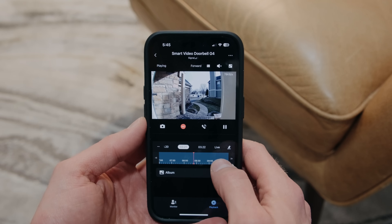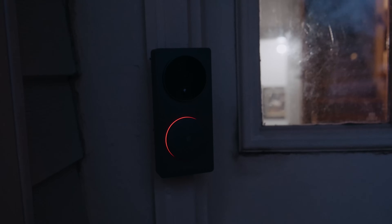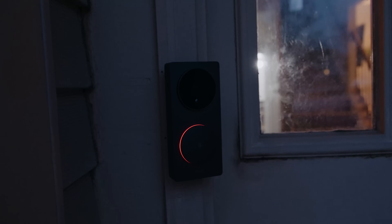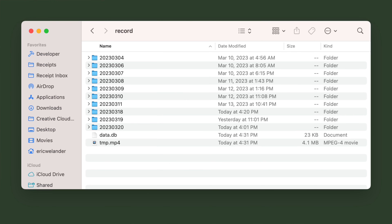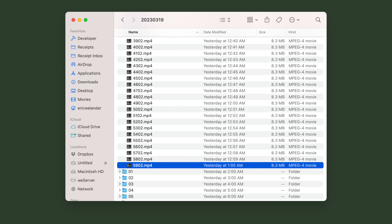Scrubbing through the footage in the Aqara app can be slow to stream to your device, even when you're on your home network, though you can stream recordings when away from home if needed. You can remove the SD card with a paperclip and read the files straight on any computer. The continuous video recording stops when the card is out of the chime box, and the software will automatically delete older footage once your card is full. In my experience, it's about 16 gigabytes for a full day of recording, with folders organized by date, then by hour, then broken into 60 one-minute video clips.